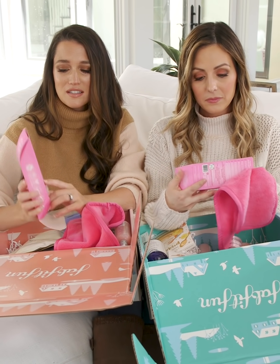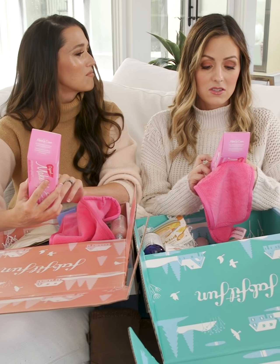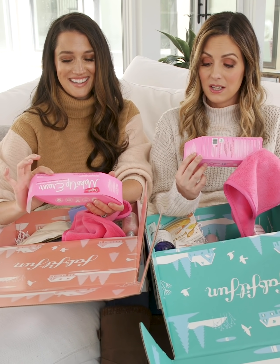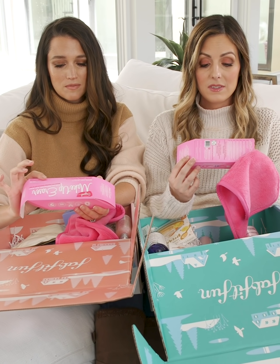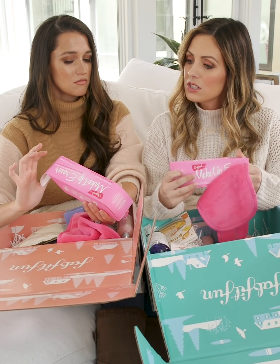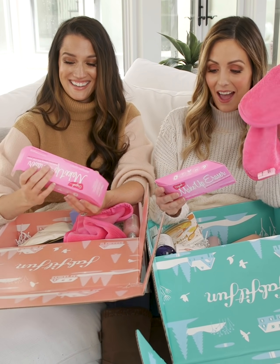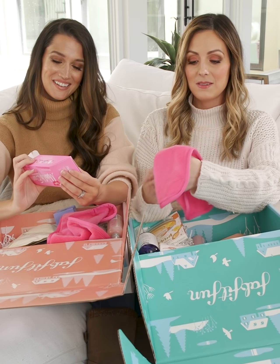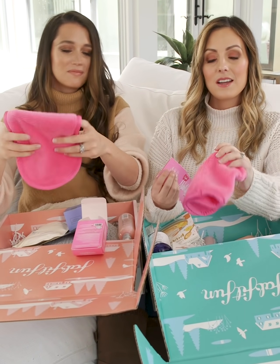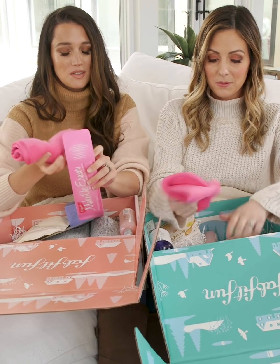You can scan the little code on it with your phone and see how it works. It's vegetarian, vegan friendly, cruelty free, hypoallergenic, dermatologist approved, and environmentally friendly. You just throw it in the wash too, which makes it so easy. This is a genius invention — everybody needs this. And my favorite color is pink, so I love that.